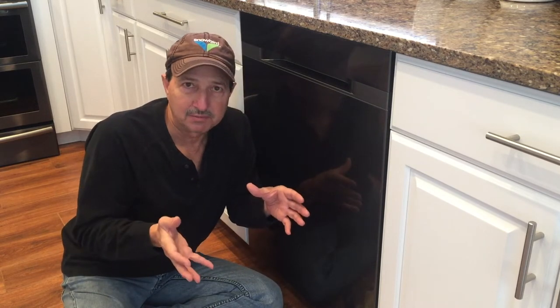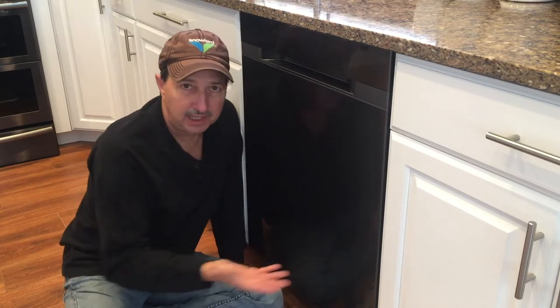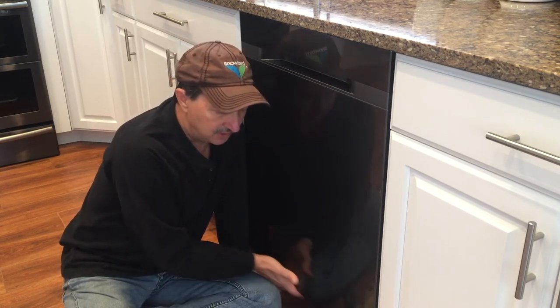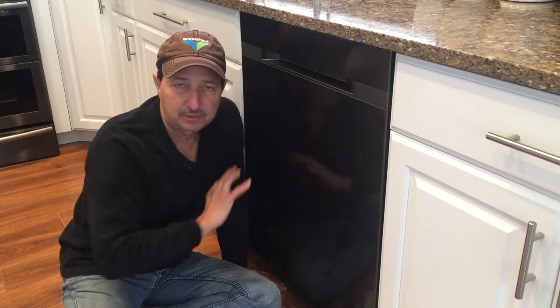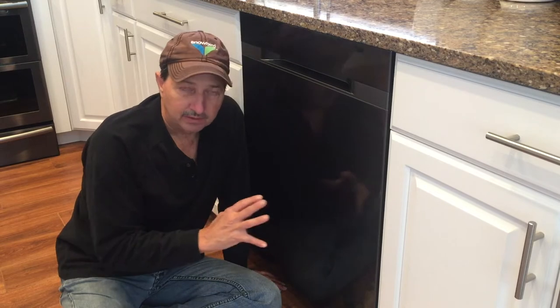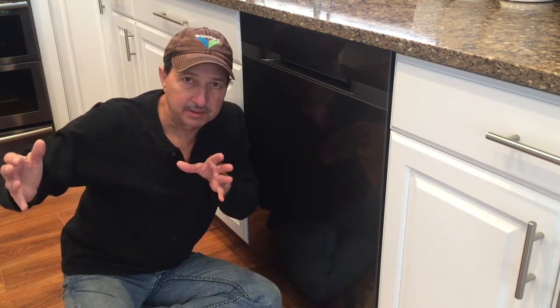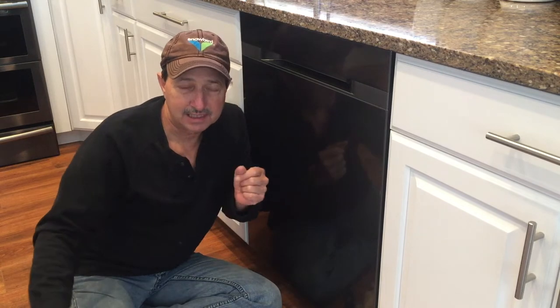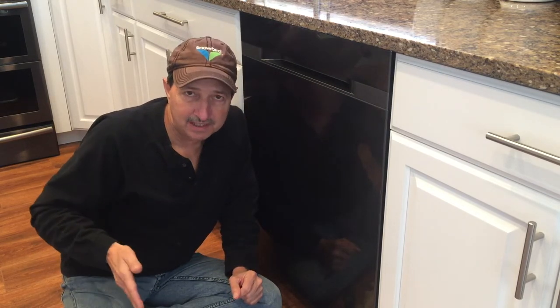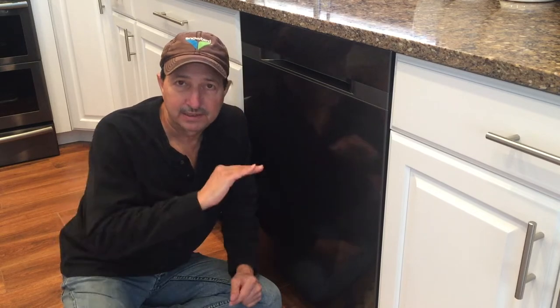So where did the water come from? We hadn't used the dishwasher for probably a couple of days, so there was nothing through a cycle that created this puddle. I've got it sitting in the middle of the floor on blocks, ran it through a complete cycle — not a drop. I let it sit there four or five hours on the blocks — not a drop.